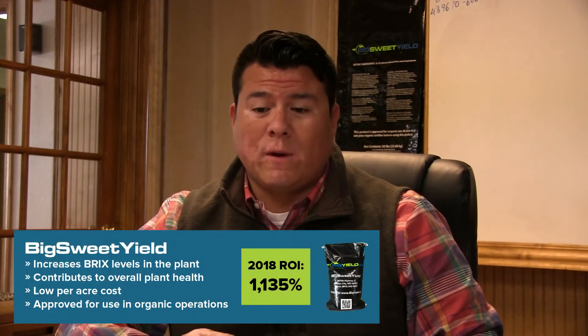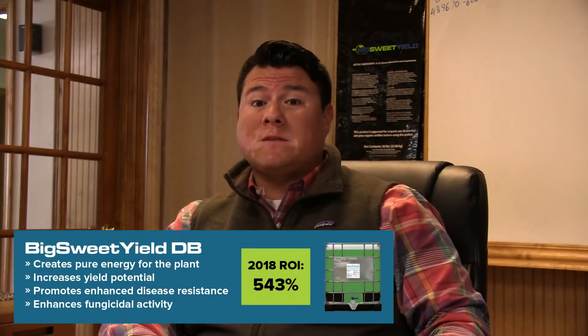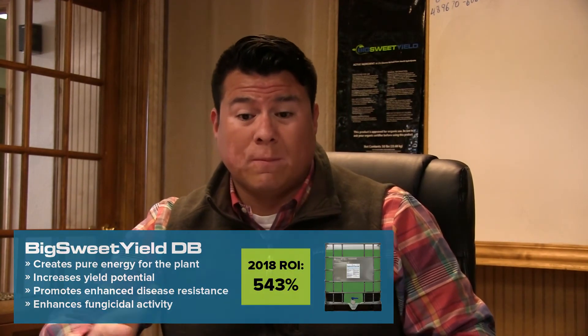We like to incorporate our Big Sweet Yield product in everything we do — every time we go across that field, whether we're doing a burndown or making our first herbicide application. The best bang for the buck when it comes to foliar feeding is to apply anywhere between R1 and R3, which is definitely where you get the biggest return when your soybeans are starting to set pods. We'll come back at R1 to R3 for foliar feeding, and if you have to make a rescue trip, incorporate the sweetener and some of these other products as well.